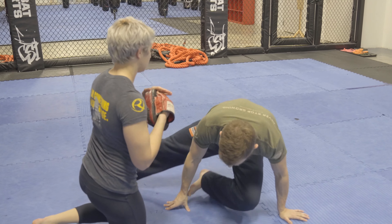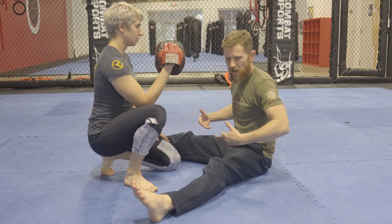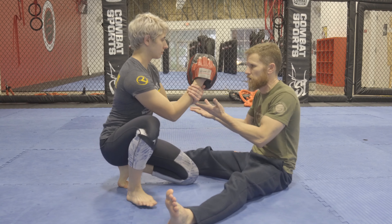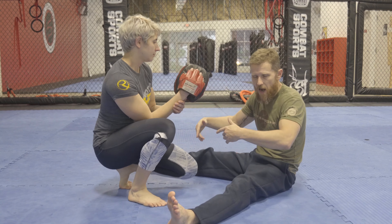From there, I go to a seated position, just continuing to take away joints and restrict the amount of body engagement that I can get in my strikes. 10 there.